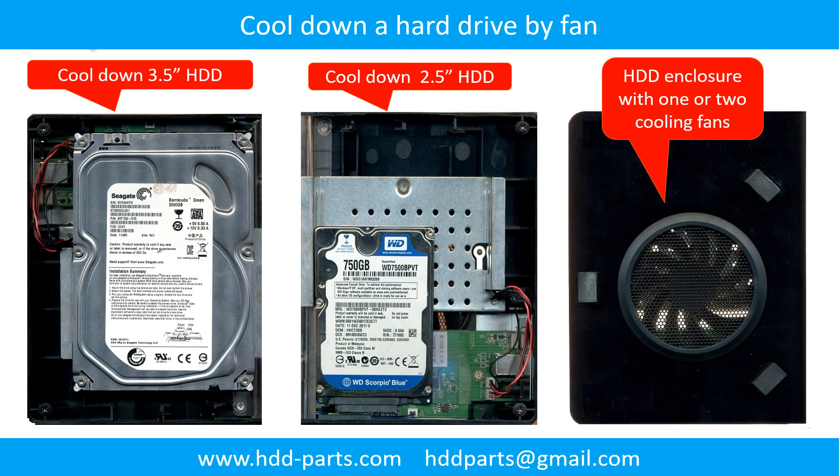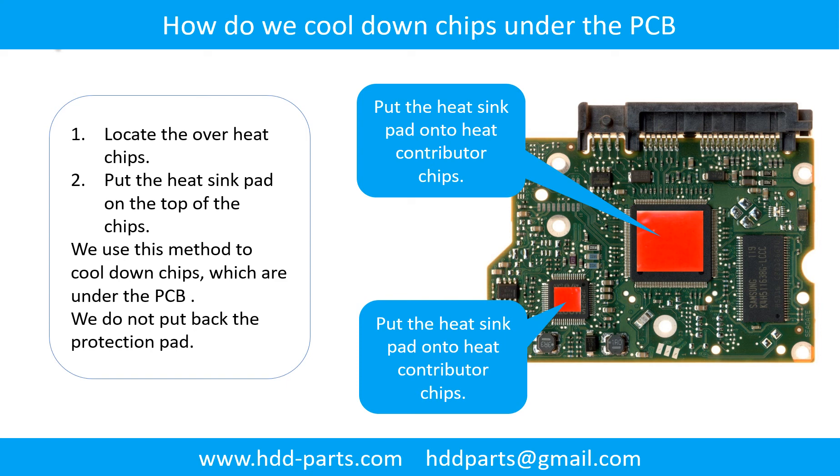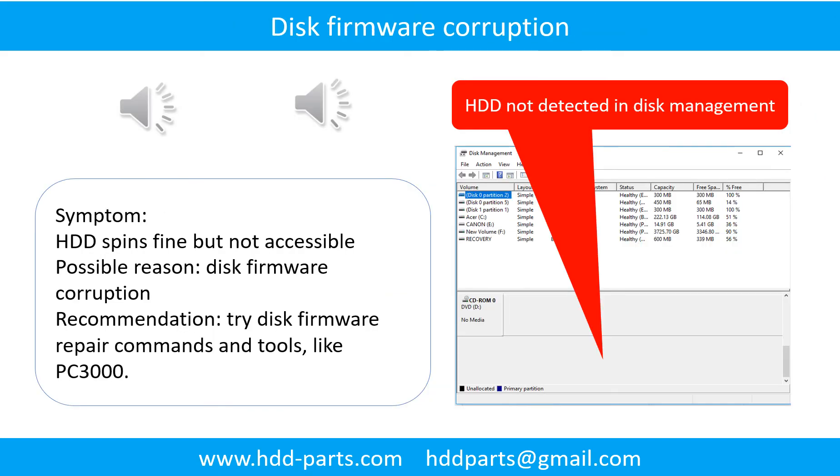This picture shows how to use a fan to cool down the hard drive, and how to cool down the overhead chips which are under the PCB board. Disk firmware corruption: the hard drive spins fine but is not accessible by any computer. Possible reason: disk firmware corruption. Try disk firmware repair commands and tools like PC3000. The following is the sound from one of the hard drives which experienced disk firmware corruption.